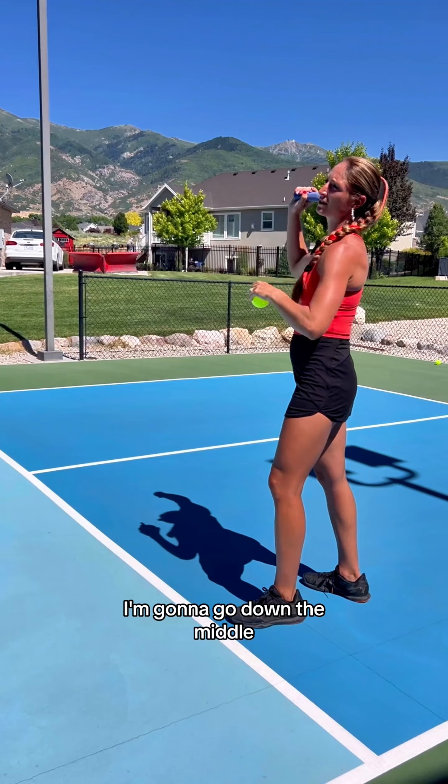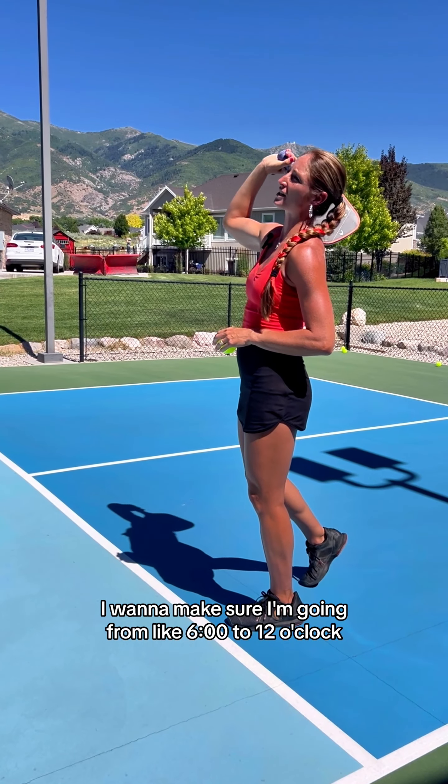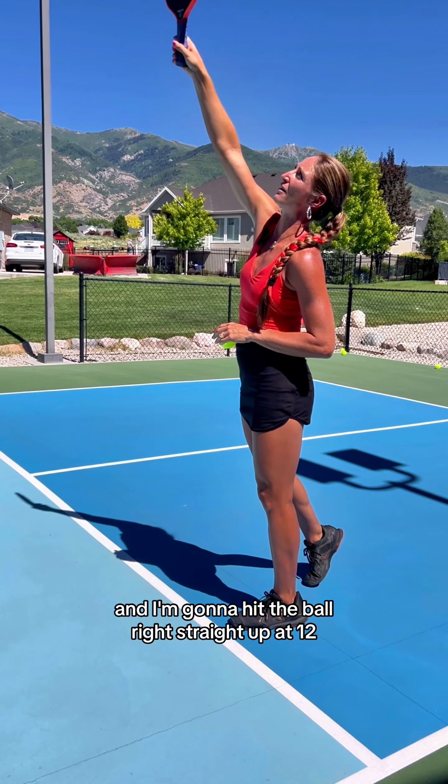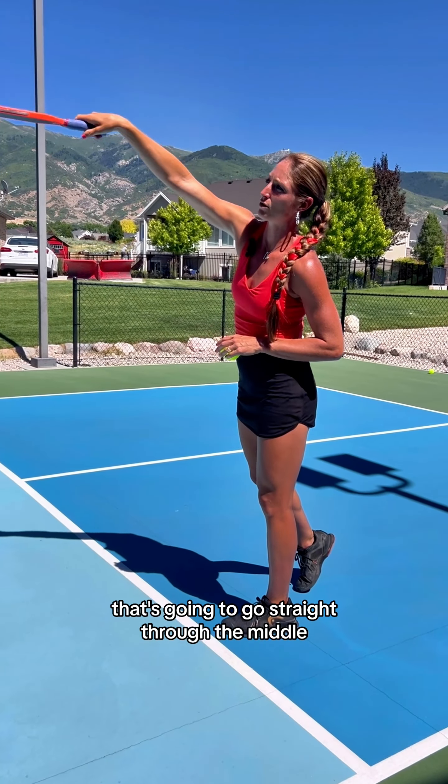To go down the middle, I want to make sure I'm going from 6 o'clock to 12 o'clock. If I have a clock in front of me, I'm going to go down my back at 6 o'clock, and I'm going to hit the ball right straight up at 12. That's going to go straight through the middle.